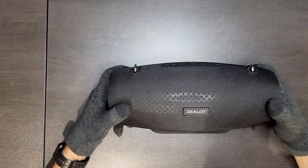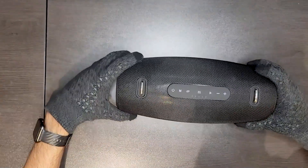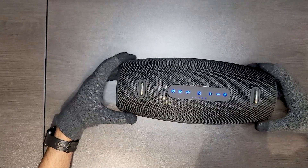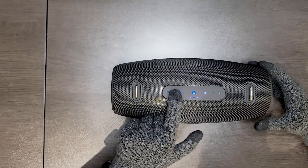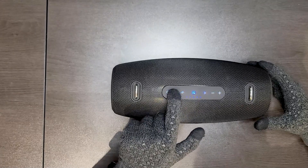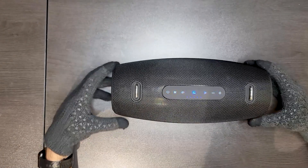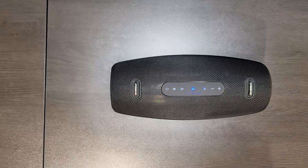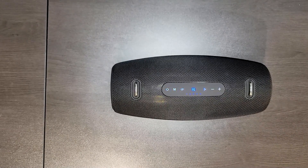So now we're going to pair this to my laptop to test how it sounds. I have to say it's pretty late here — it's past midnight — so I'm not going to make it very loud because I don't want to wake my neighbors. We'll pair it to my laptop since I'm filming with my phone, and we'll see what it sounds like. I'm going to start the pairing right now.